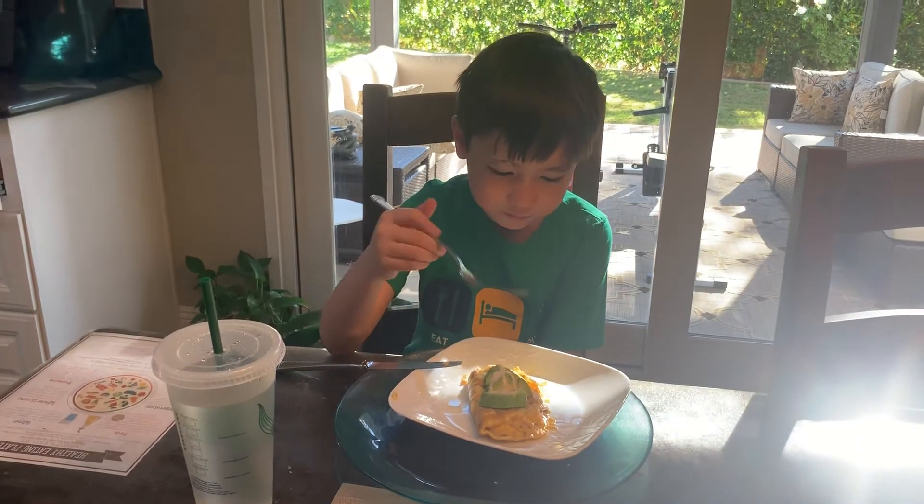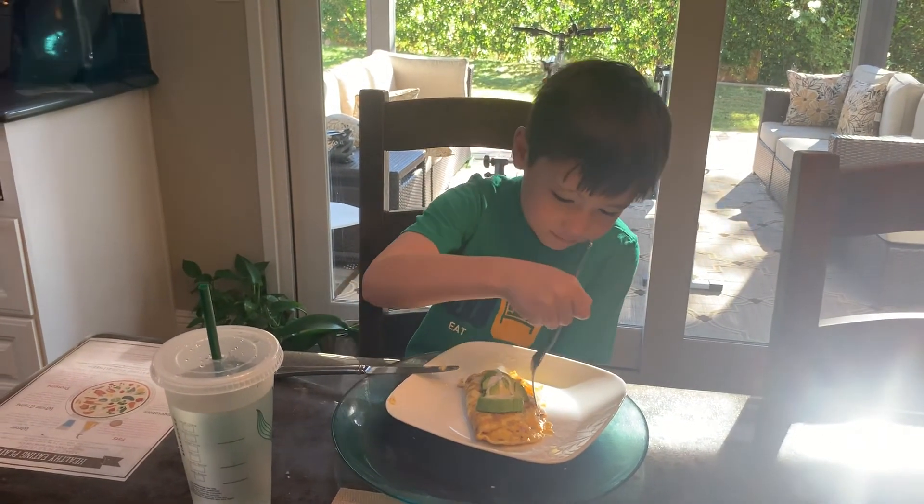Are you gonna eat it all? Yes. Okay, take it and eat. I'll see you next time.